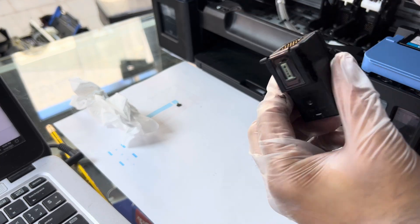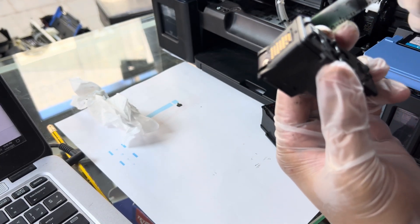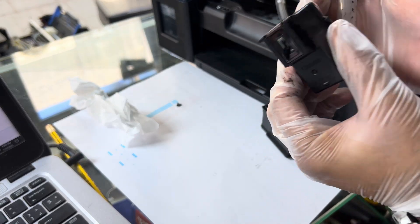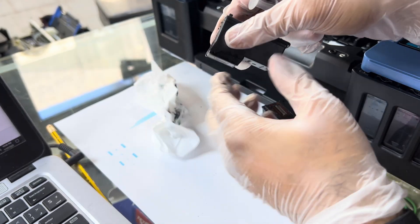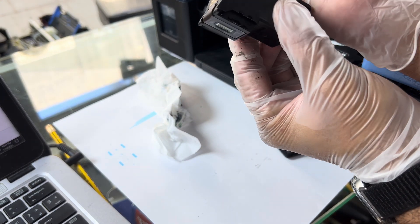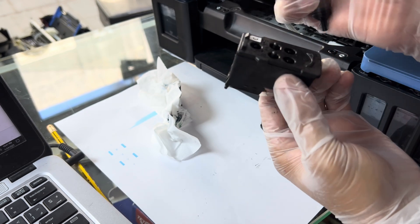You can see ink is coming from the print head. So that means we can do the ink flush and it will hopefully work.